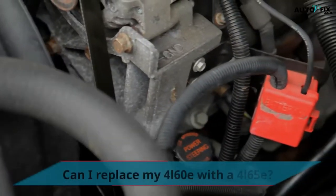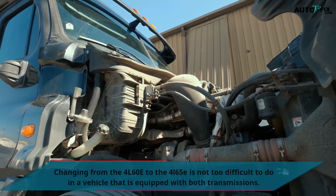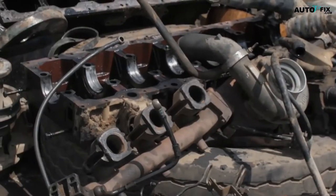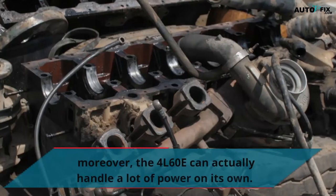Can I replace my 4L60E with a 4L65E? Changing from the 4L60E to the 4L65E is not too difficult to do in a vehicle that is equipped with both transmissions, but it won't be an easy swap. The 4L60E can actually handle a lot of power on its own.